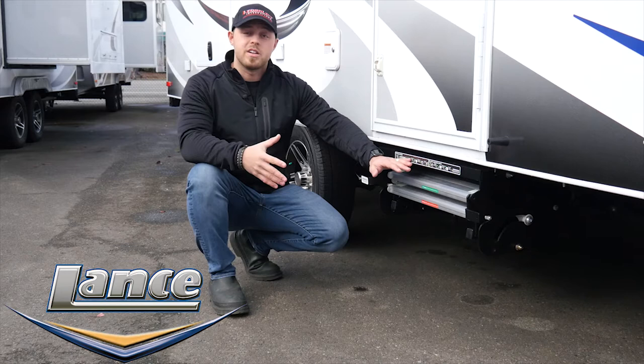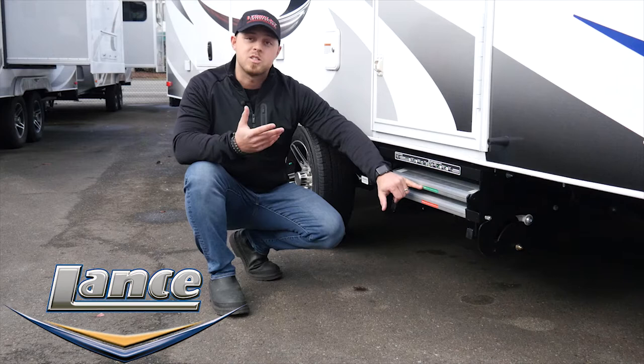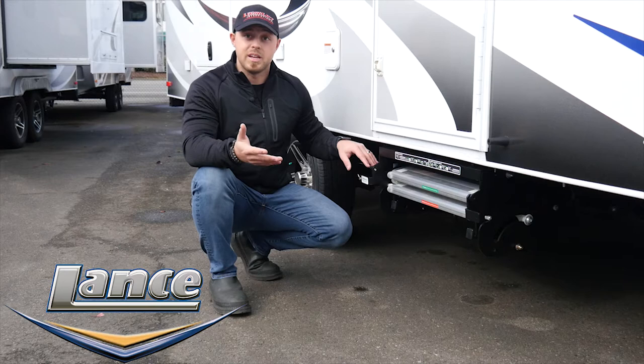There are a few different labels on here. The first one on the very top shows you how to demo the step. The second one shows where to pull and where to put the step back into place — which step to grab. Off to the side, we have the safety lanyard for when you're traveling down the road, as well as when you need to get the step into position.